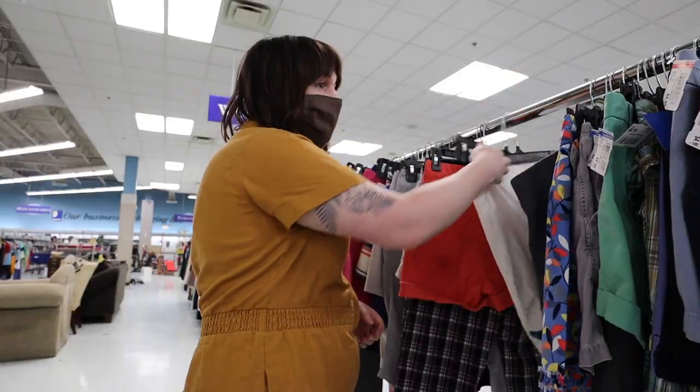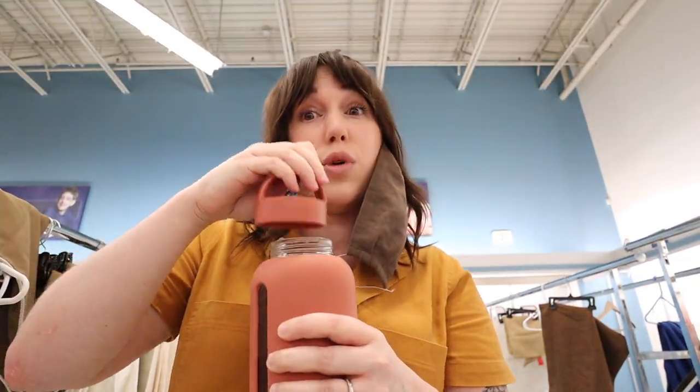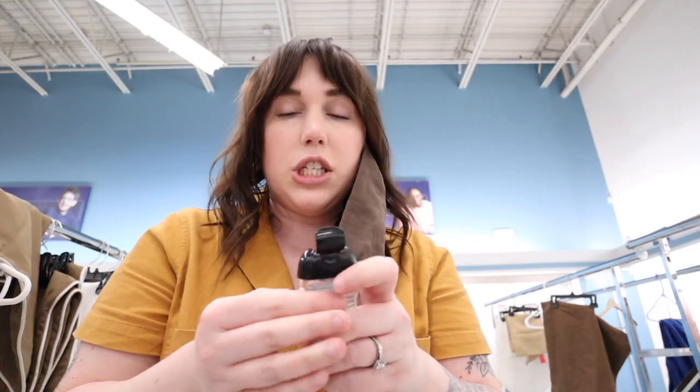Another big tip: bring yourself some water. I'm gonna throw on a little hand sanitizer and snack real quick because your girl's hungry.